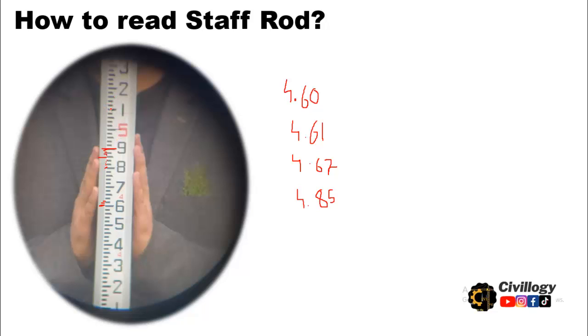Now if we take a reading that falls above 5 feet, the first figure becomes 5. Then start counting: this reading is 5.1, this is 5.11, 5.12, and this will become 5.13. So this reading will become 5.13. That's how you can read the feet staff rod.